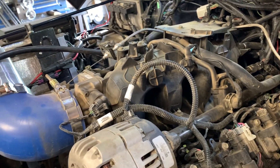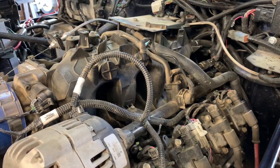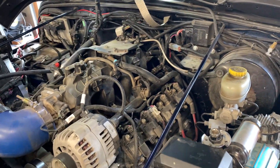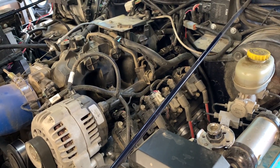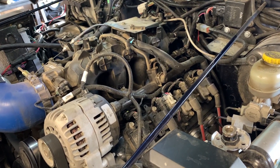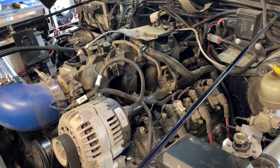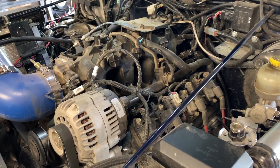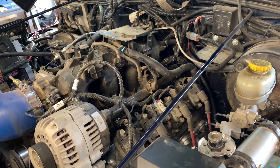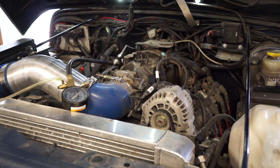If you have a no-start condition, you need to verify if the fuel pump is actually pumping fuel up to the rail and if you're getting the correct PSI that is needed. Other fuel pressure regulator issues include plugs appearing black, poor acceleration, and black smoke — all issues related to either too low fuel pressure, which means not enough fuel, or too much fuel pressure, which leads to flooding and misfires. A backfire on deceleration when you take your foot off the gas probably means you've got too much fuel.